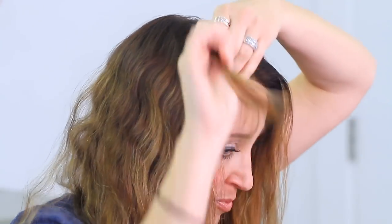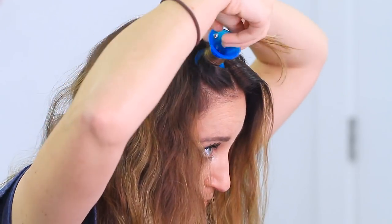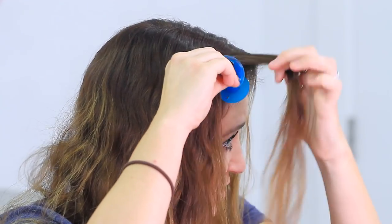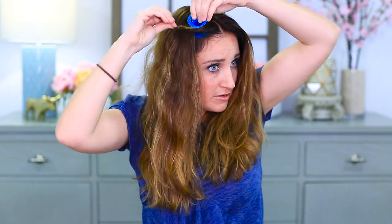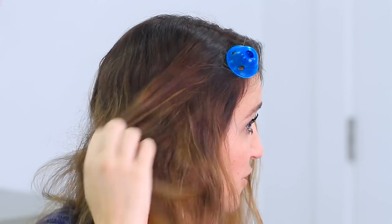I have moderate to thick hair, so I'm going to pick up a smaller piece. I'm putting this firmly against my head and wrapping the hair smoothly around the spoolie, trying not to twist the hair. Then we fold it down over the top. I used a little bit too much hair that first time, so I tried again with a smaller piece — and this time we're good, it's going to stay.